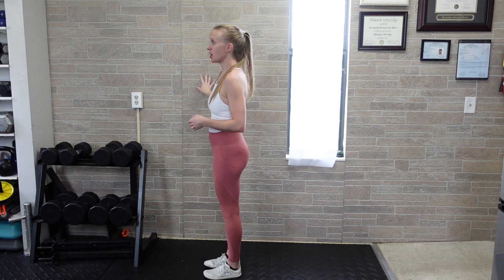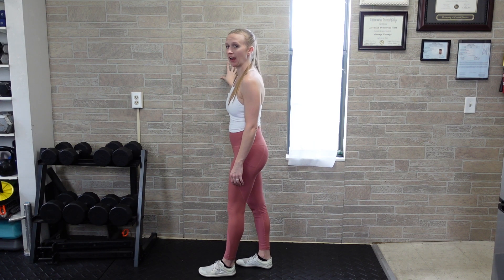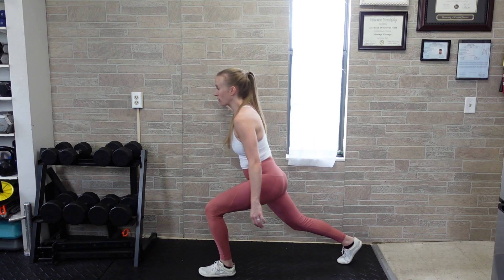For a lunge windmill, you can hold on to something stable as you start. Press with the opposite hand from the leg that you're going to have in front. So if you're doing a reverse lunge — in this case I've got my left leg in the front — the right hand is on the wall. Step back with the right leg.